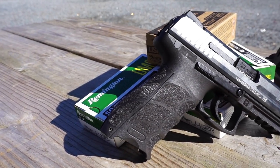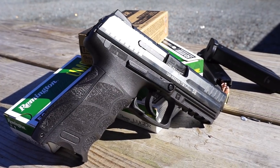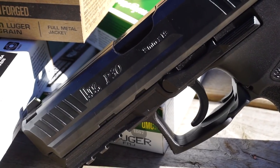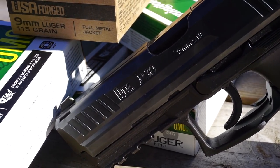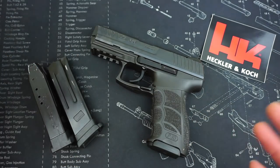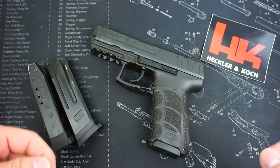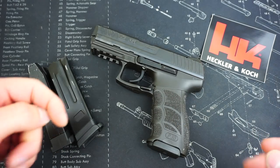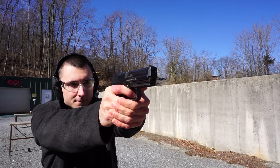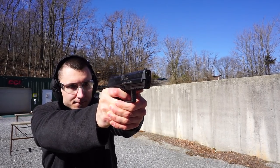The P30 has been a pistol that I have wanted to get my hands on for quite some time. This gun came out before the VP9, and for whatever reason, I've always had a really tough time tracking one down in person. There are many times that you can find these online on GunBroker or other auction websites and all of your online firearm retailers, and they are pretty available and the prices aren't too bad. But I rarely ever see them in person in the gun shops around where I live.